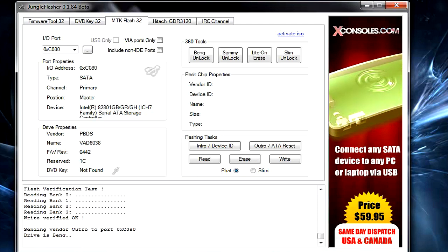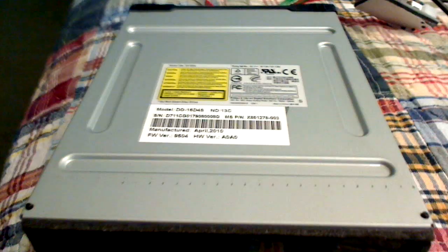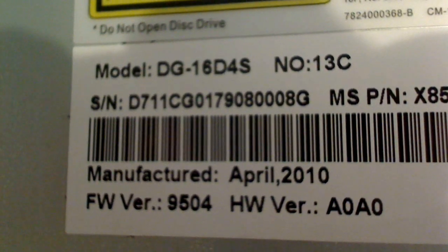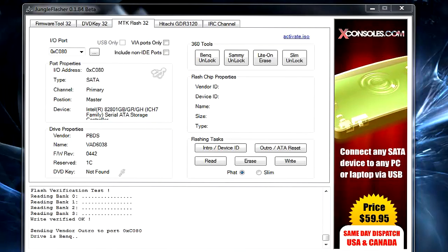The next drive is the LiteOn 9504 slim drive. After taking it out of your slim Xbox, the firmware version will read 9504, hardware version A0A0, and model 16D4S. For powering this drive you'll want to use a CK3 Light kit, but you will not need a probe — just a SATA port on your computer and the light kit.